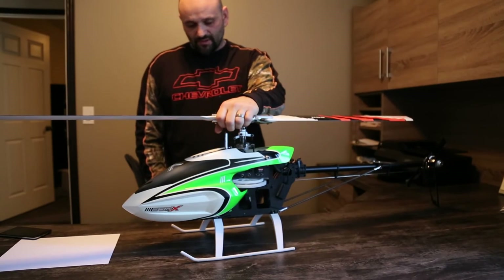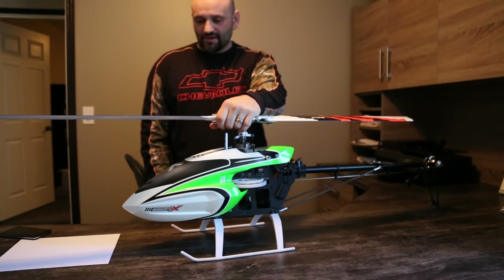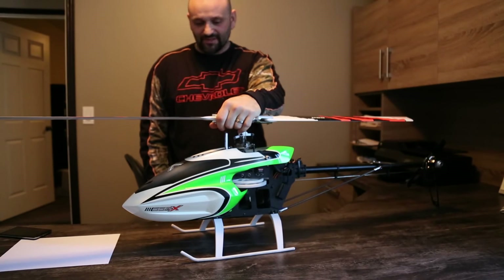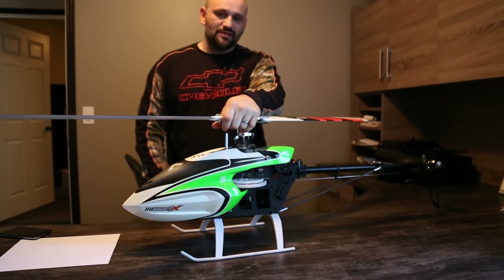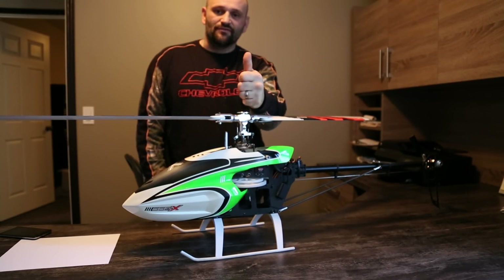I hope this video has helped you out. I know it can be overwhelming to start flying large helis and you want to make sure you do everything right before you even attempt to fly. I think I described the three different methods fairly straightforwardly. If you have any questions, please leave a comment below and I'll try to answer it as soon as I can. Safe flying guys.